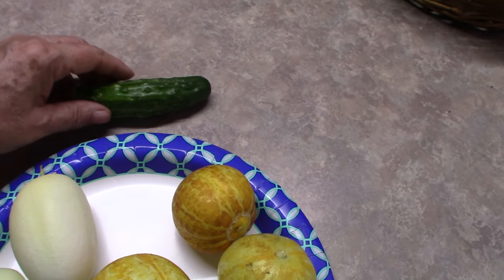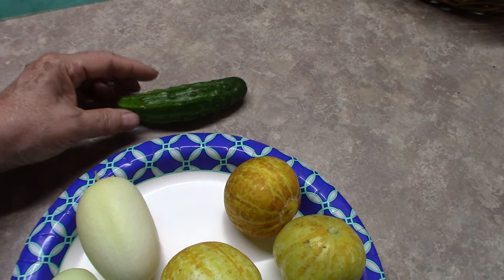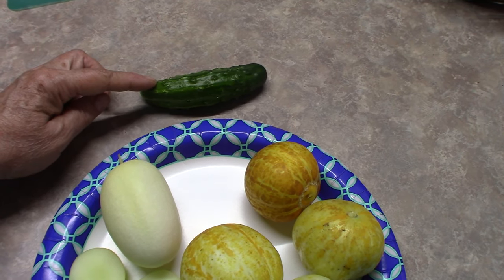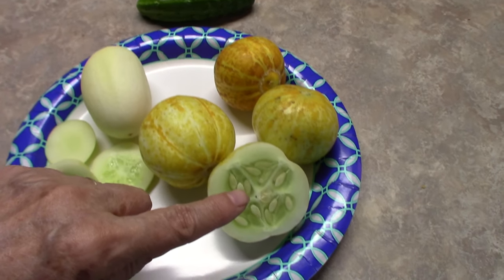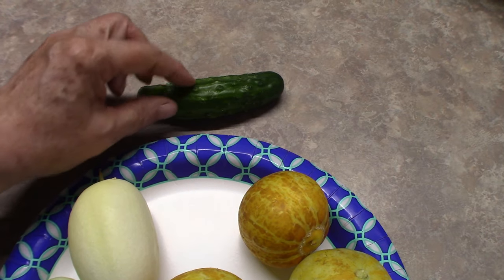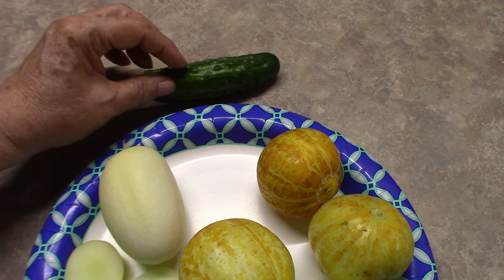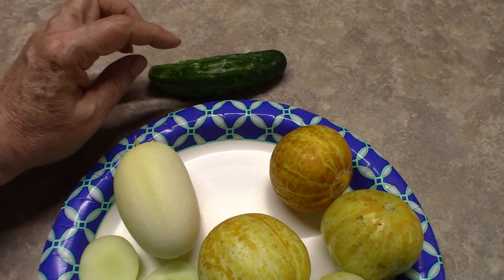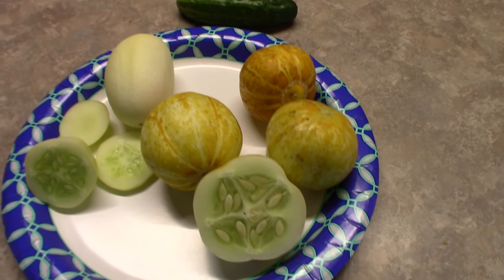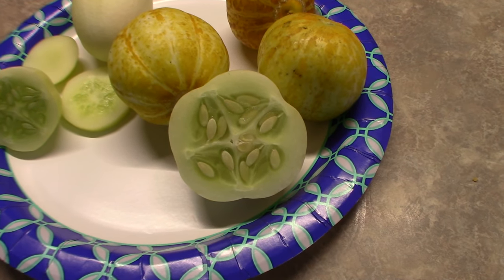We are going to compare them to a regular pickling type cucumber. Those usually have a dark green skin and seeds about this size. But when you slice and eat the regular ones, the outer skin is a little bit bumpy and you get more of that greenish taste. With the lemon cucumbers, you do not have that greenish taste.